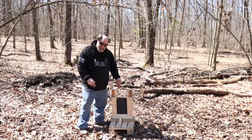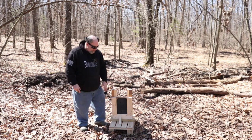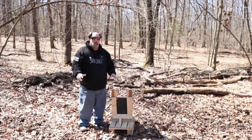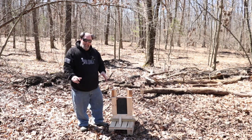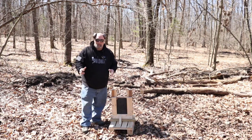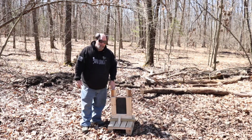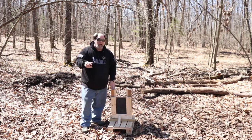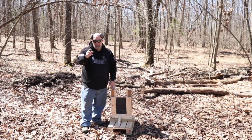Alright guys, so here we have the Body Armor Outlet Level 3 plate strapped into our rig — the same rig we used for the Level 4 plates. We're going to do the same shooting, same calibers, and see if this thing will hold up to the 300 PRC, which I highly doubt, but it's going to be cool to do it. So stay tuned, we're going to get this done right now.